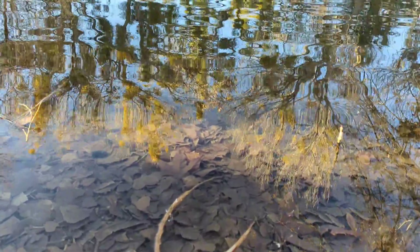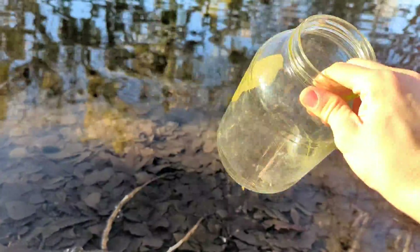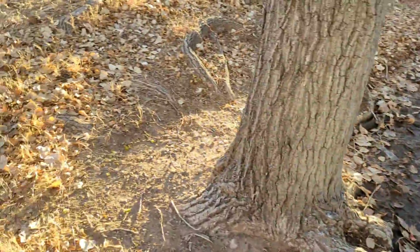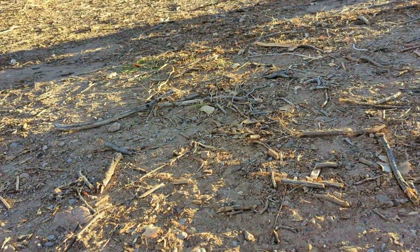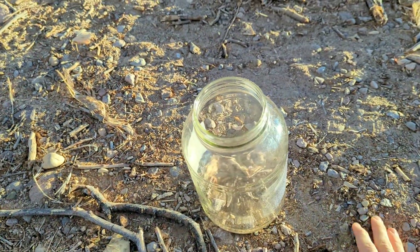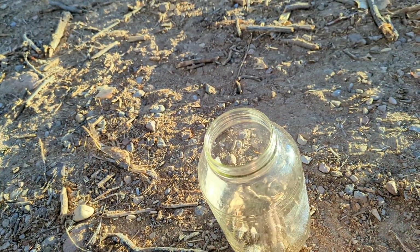We start by opening our jar, and now we just need to collect some rocks and put them inside. I'm going to move just across this way a bit and search for a place with a decent amount of stones, then just toss them in. It's okay if there's sand or a few sticks — in fact, they might help the ecosystem later.